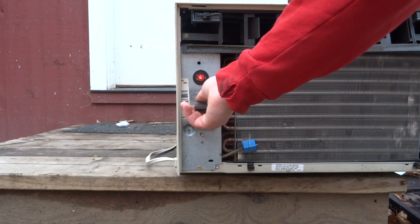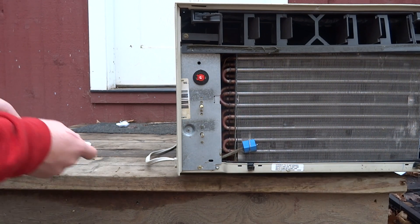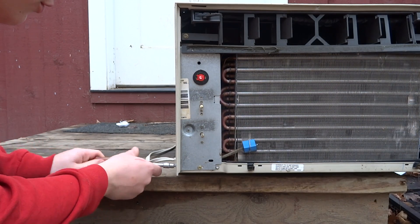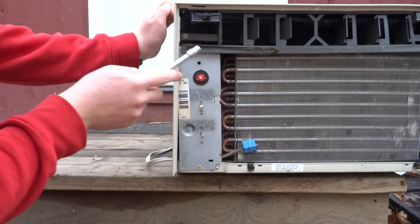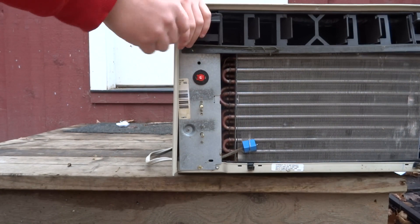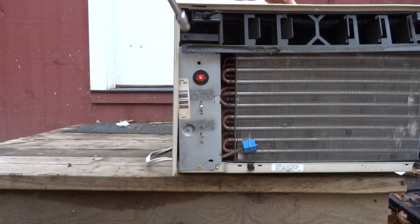So you can see just the fan is running. I do have a front cover and everything for this unit — it's just for demonstration purposes. What we're going to do is remove part of the cover to access the control panel without removing the entire cover. It looks like we can on this unit, so we're going to remove one screw there.